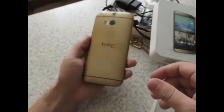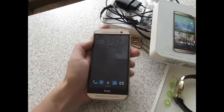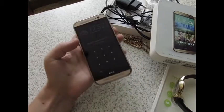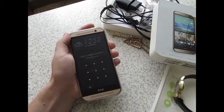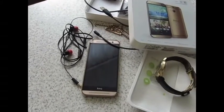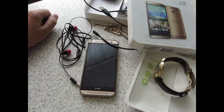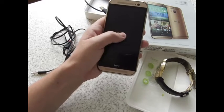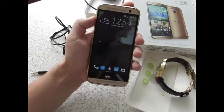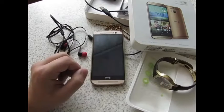Он идеал для меня смартфона — как по размеру, как по размеру экрана, как по звучанию. Есть два фронтальных динамика — его более чем достаточно. На этом обзор смартфона HTC One M8 хочу завершить. Рекомендую к покупке однозначно. Нравится включение и выключение двойным тапом — очень прикольная вещь. Вот всё. Всем хорошего настроения.